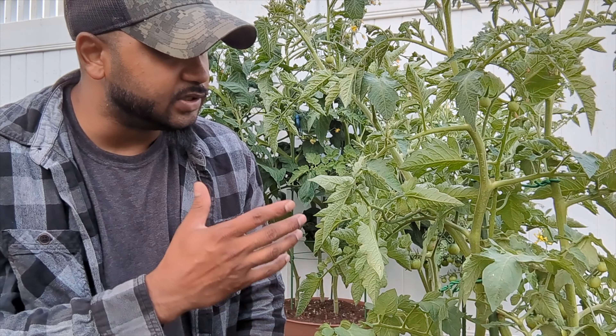It's not dying, it doesn't have a disease. Really quick and simple — basically, your tomato plant is going into a self-defense mode.